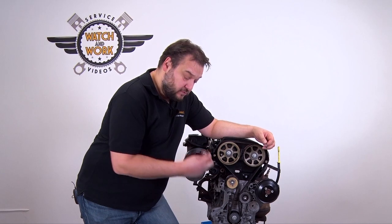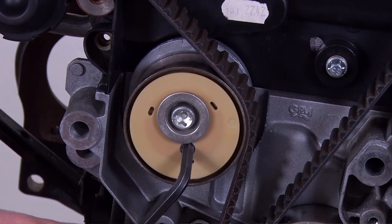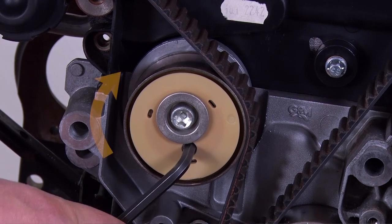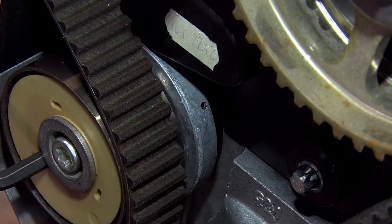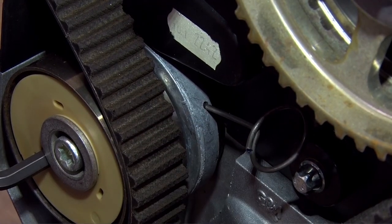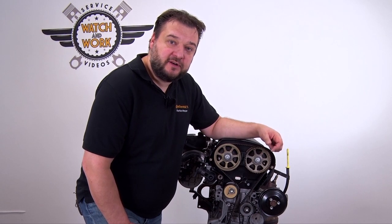Now slacken the timing belt. Insert the 6 mm hex key into the tensioning pulley and turn it clockwise until the pin can be inserted into the tensioning pulley here at the top. Then remove the timing belt and fit the new components from the kit.